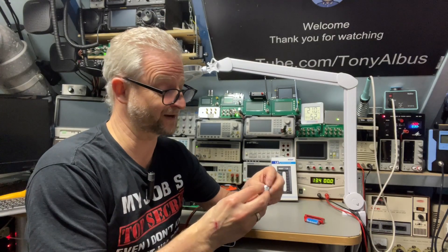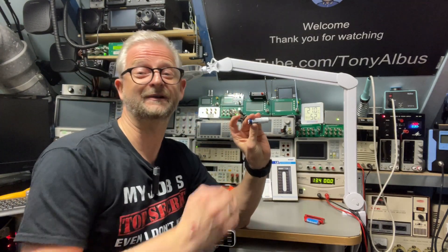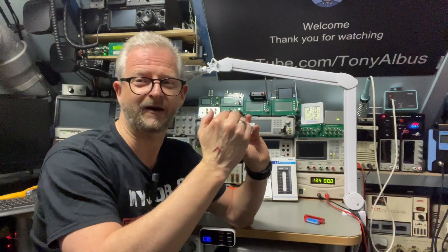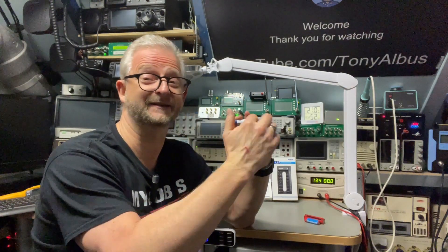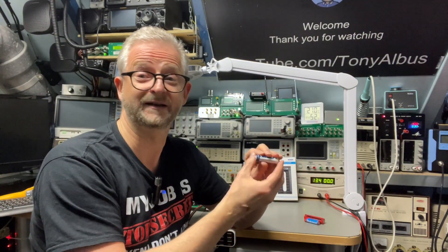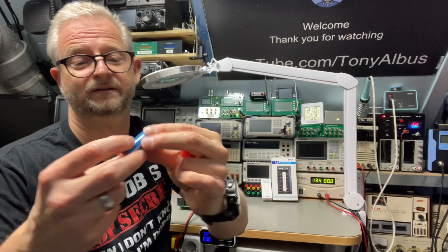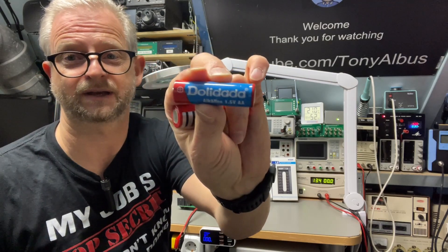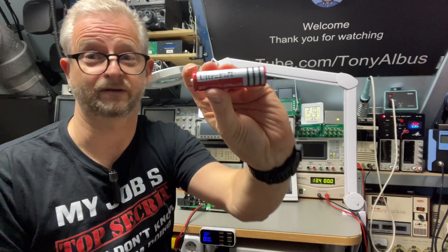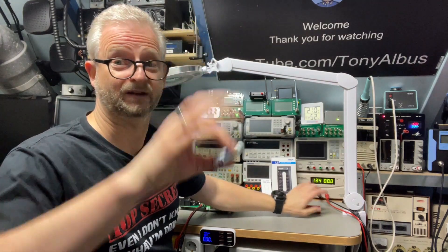That actually worked pretty well. The X-Stars were great at one amp. At two amps you could really see the capacity going down. Between one amp and half an amp there was only a slight difference. Going to even a quarter amp — 250 milliamps — it just did what it promised. I tried doing some tests on the Dolly Dada and Ultra Fire batteries — well, they burn your money. They are crap. But the X-Stars did very well.